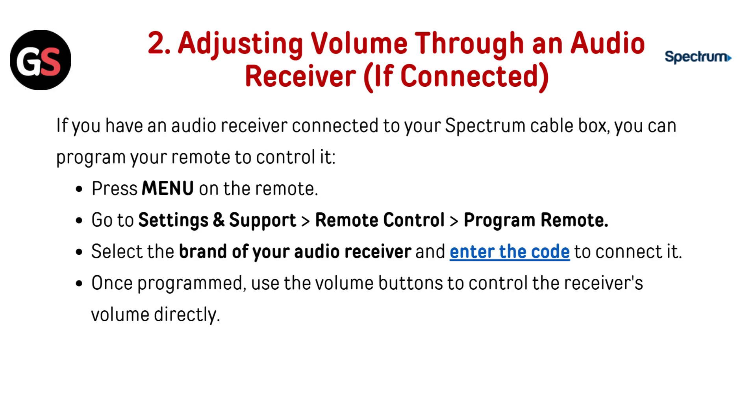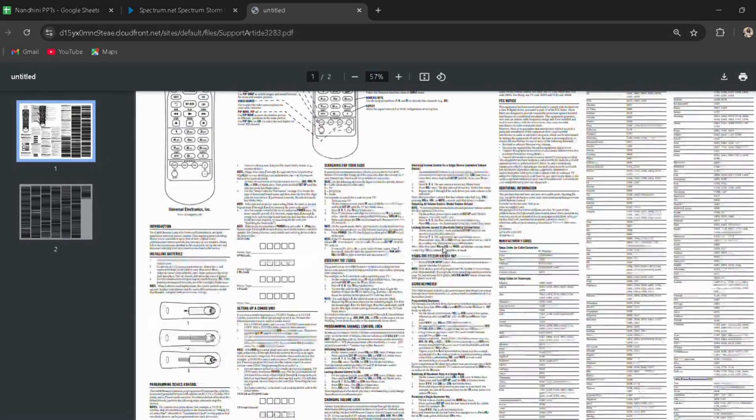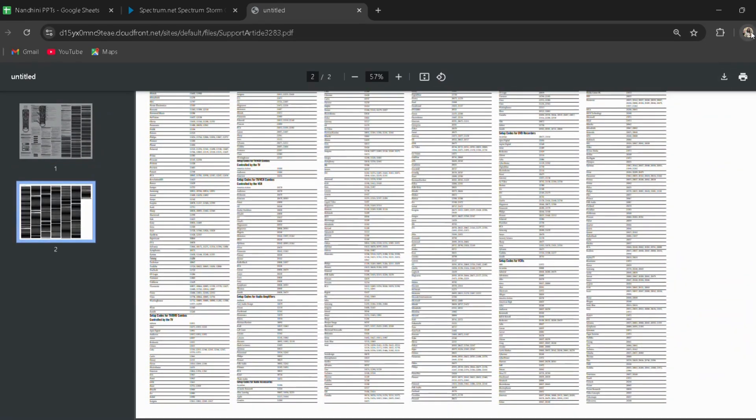If you have an audio receiver connected to your Spectrum cable box, you can program your remote to control it. Press menu on the remote, go to Settings and Support, then go to Remote Control, then go to Program Remote. Select the brand of your audio receiver and enter the code to connect it — I have provided the link in the description, you can directly go through it. Once programmed, use the volume button to control the receiver's volume directly.